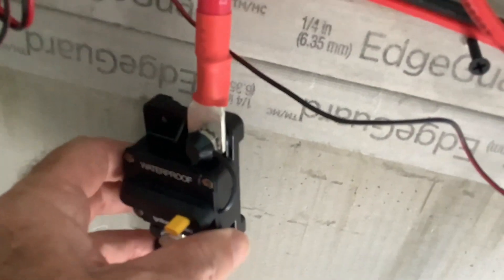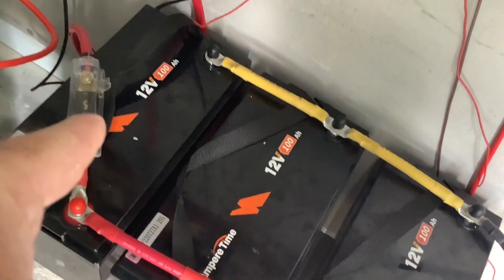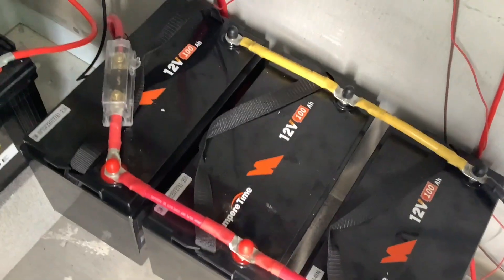I'm using one-gauge cable, so we've got a maximum of 150 amps we can bring through that wire without issue. I've breakered it here at 150 and you can see it coming down, and then I've got a fuse at 150 — or 175 — there as well, all to protect the wire.